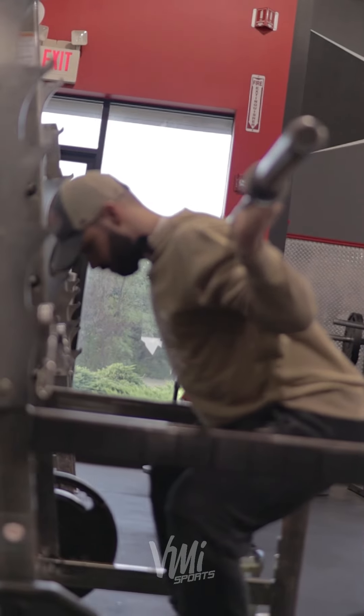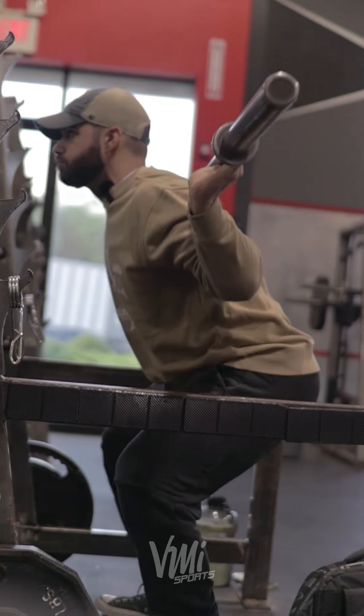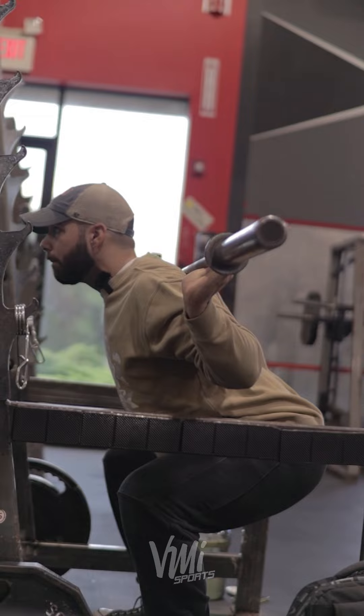Do you do a low bar or a high bar? Low bar or high bar? Low bar. I go high. My traps are more narrow and higher — I go high too.